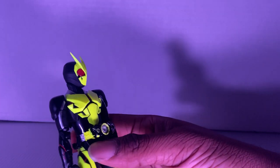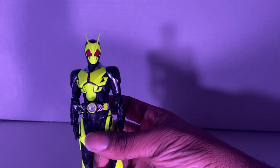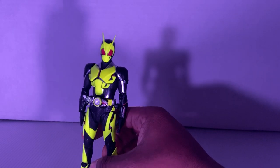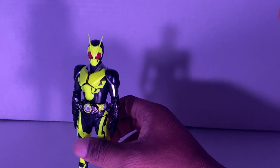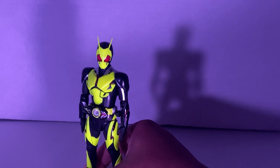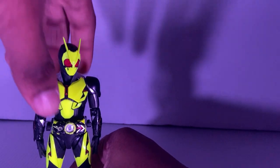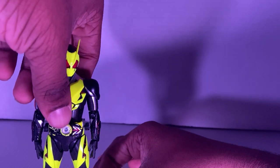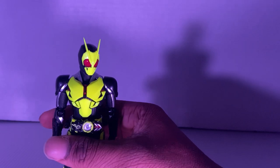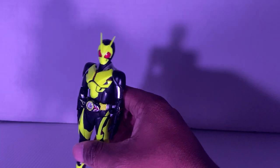First off, I want to say I love how bright the colors are. Sadly, I don't have a black light — if I had one, I would have used it to show you guys a cool trick that this figure does in the dark. But I don't have one, so complete whip. But besides that, the colors are bright, which I do like. He is a grasshopper.